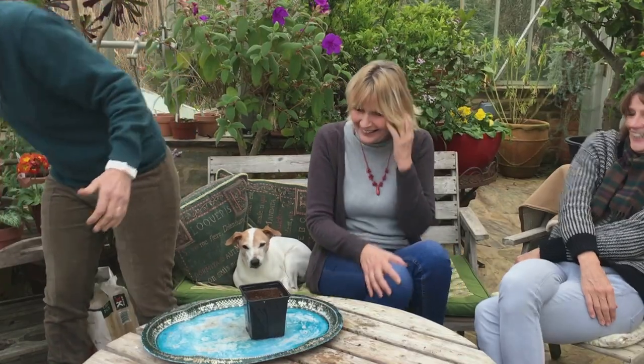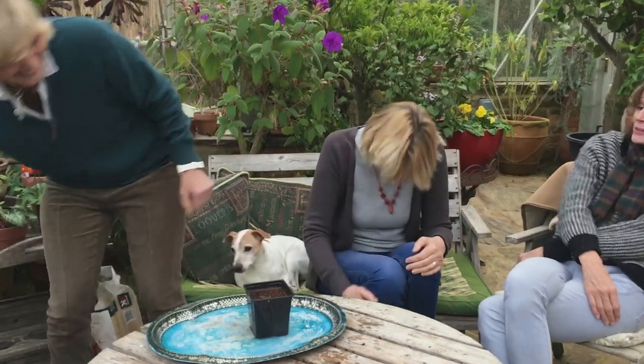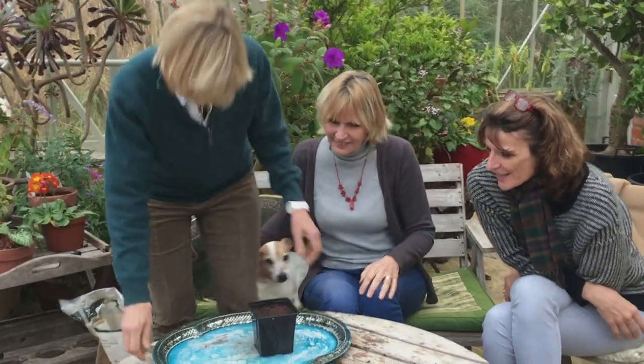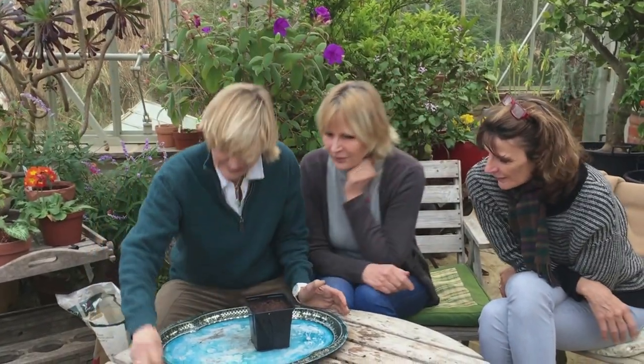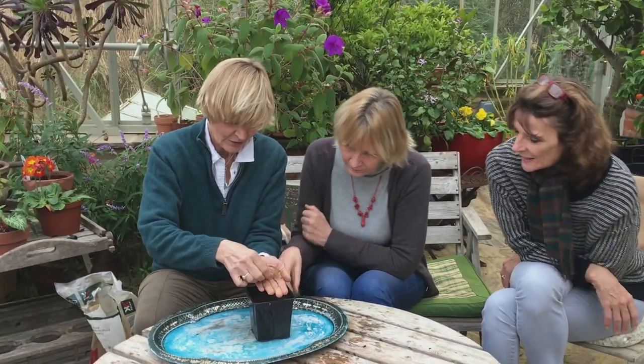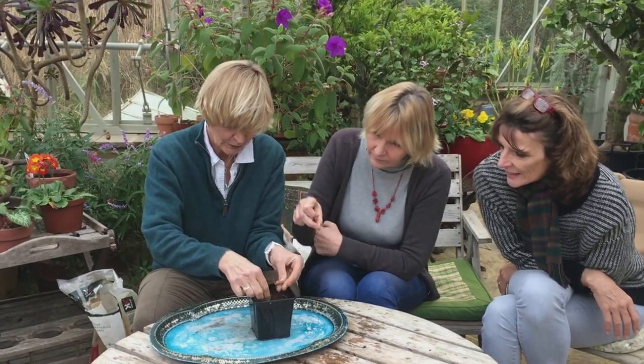That seems to have done it all right. Did I splash you? Not more than a gallon or so. Then I'm going to sprinkle my seeds just on the surface of the pot like that.